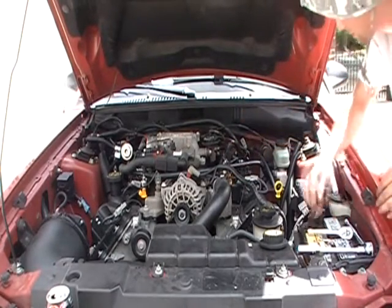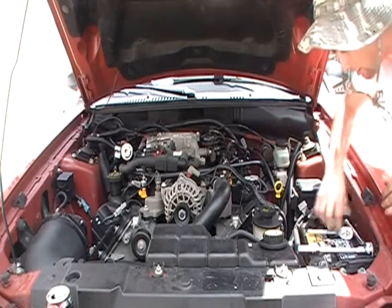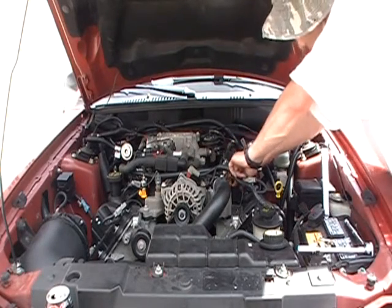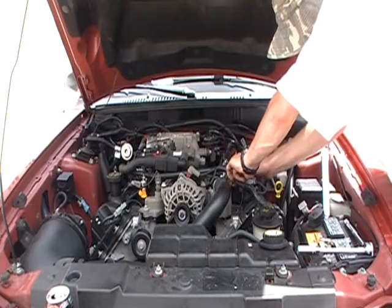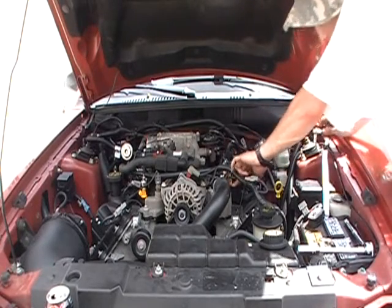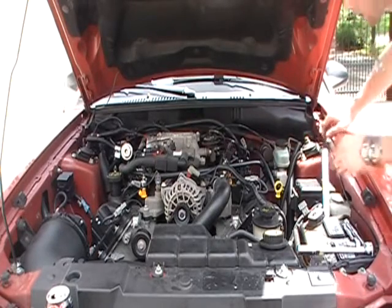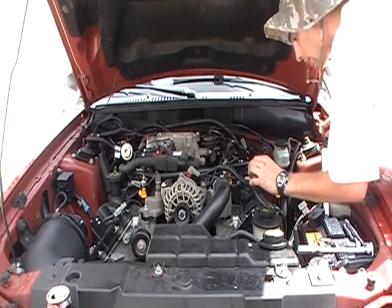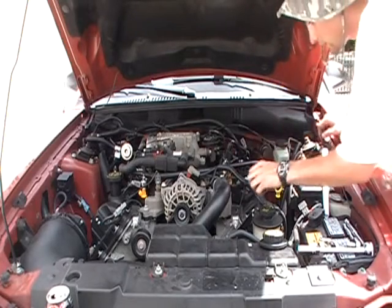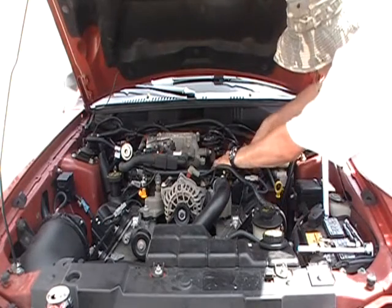Tighten it so it doesn't move — though it moves a little anyway. Reconnect it, just like that. Now I know that one's been done. Let's move on to the other ones.